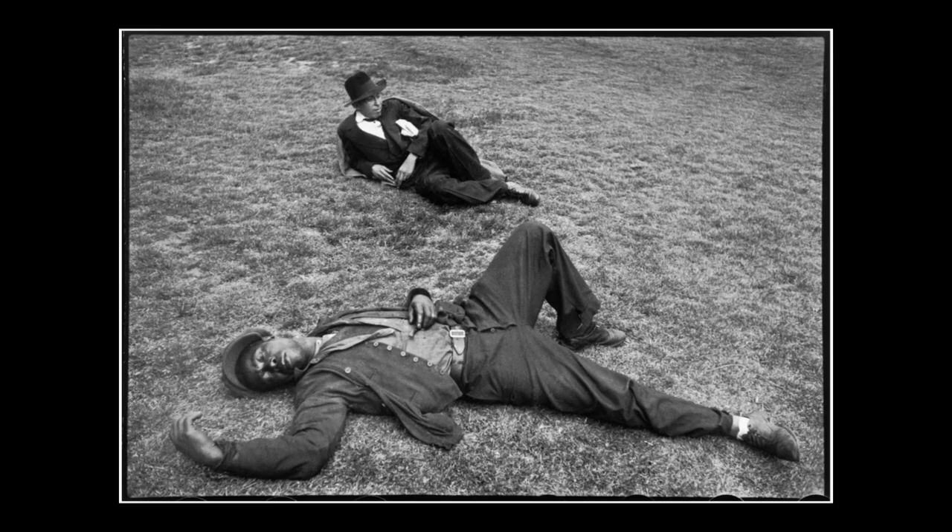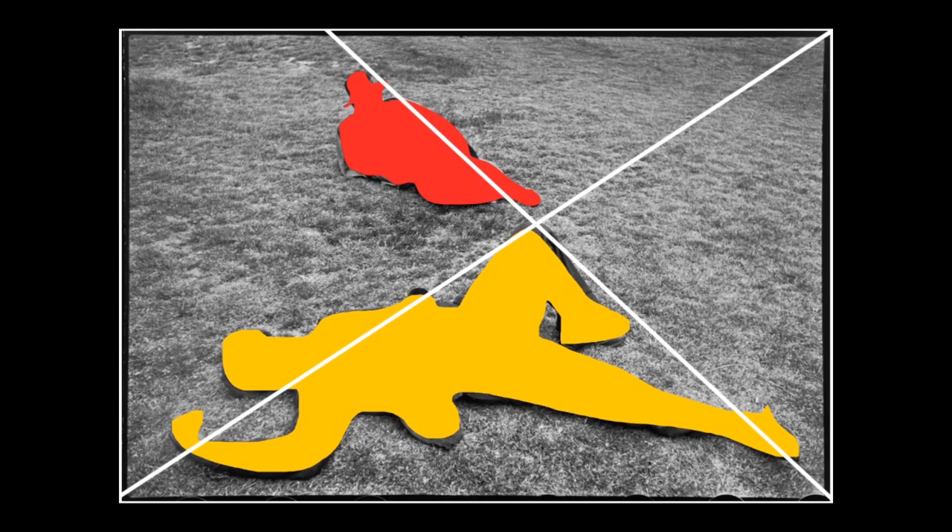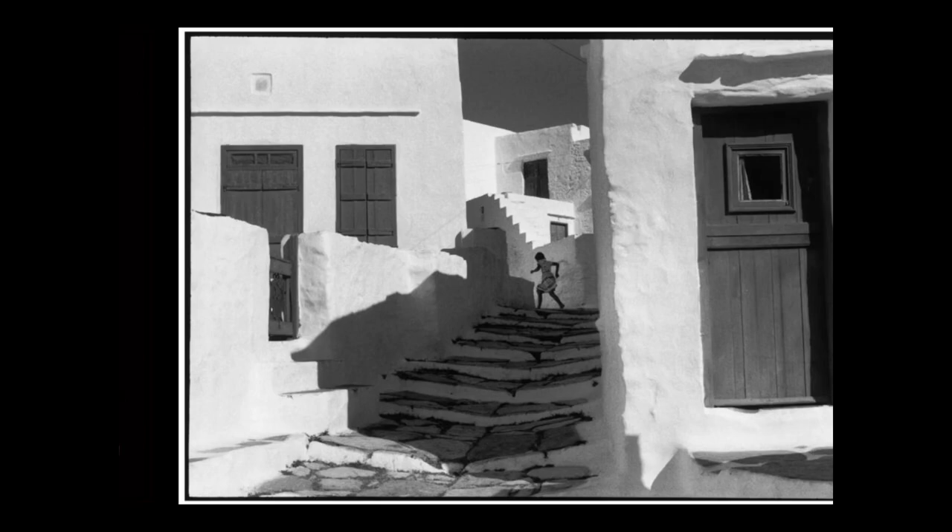This is another photo I love from Cartier-Bresson — it's of two men in Marseille. If you look at the shapes and forms of these subjects lying on the ground, you can see how beautiful and elegant it is. Here I've abstracted the shapes and forms of the two guys lying down. In terms of the composition, you can see how it follows this diagonal grid where the leg follows from the man at the bottom in yellow to the top in red.